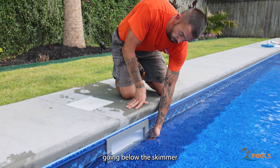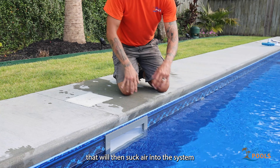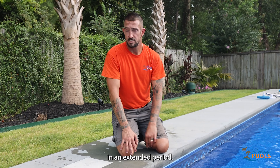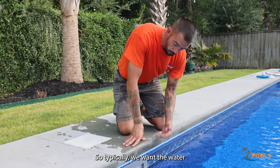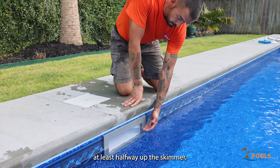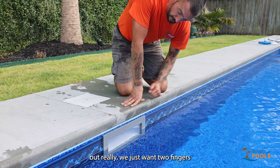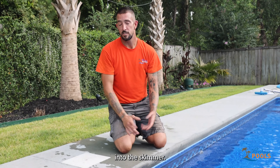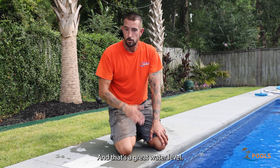But we also don't want the water going below the skimmer — it will then suck air into the system and could damage the pump if it runs like that for an extended period. So typically we want the water at least halfway up the skimmer, but really we just want two fingers' width of room for leaves and debris to flow into the skimmer, and that's a great water level.